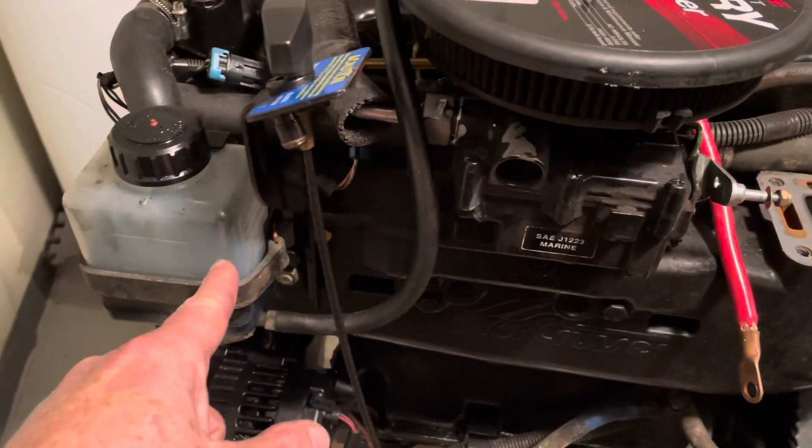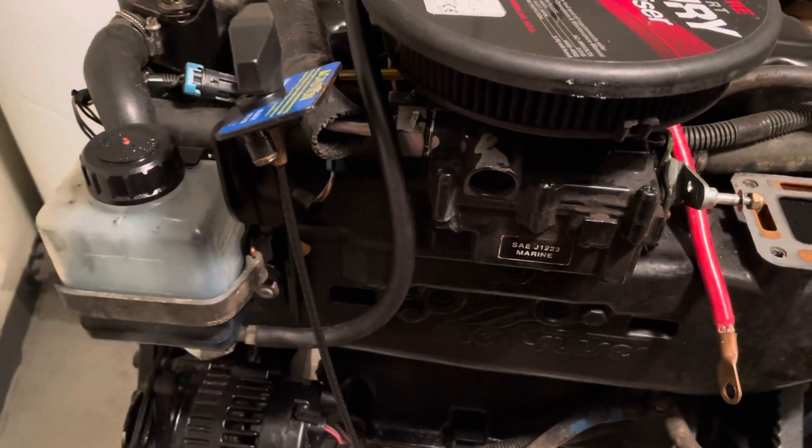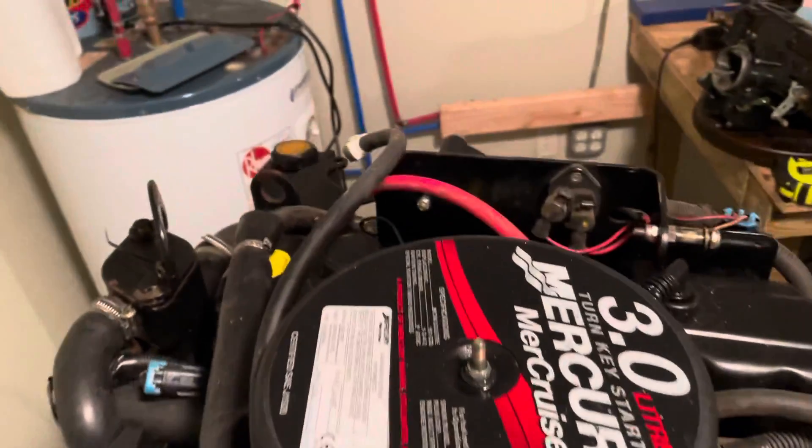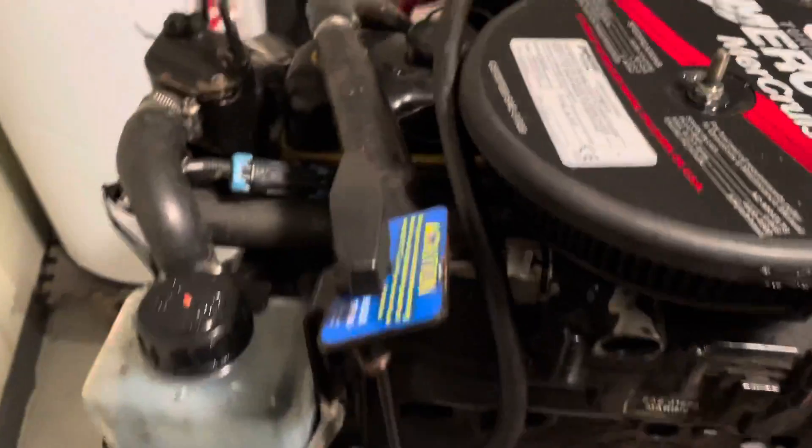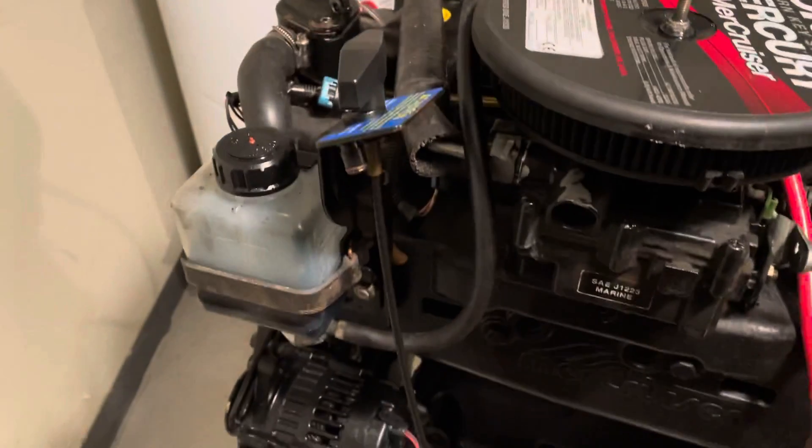Still got the oil reservoir on there. That's taken off by loosening this rubber strap and then the line is right there. It goes nowhere so I want to take that off and set it aside. That'll be one of the first things to make sure it doesn't spill.